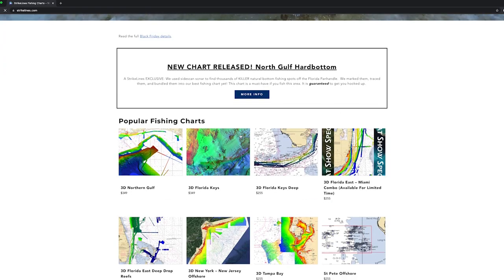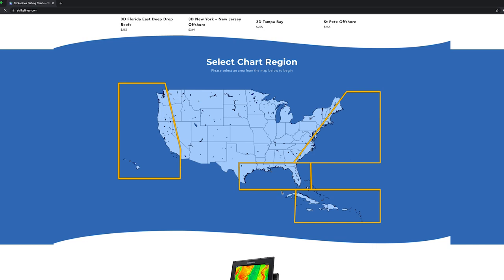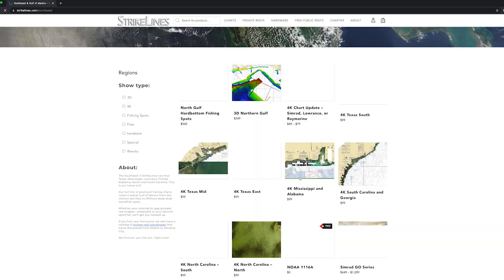The best way to find out if we have coverage in your area is to jump on our website and take a look. We've got an interactive map on there and all of our products — it's really easy to scroll through. We've got stuff all over the country: the West Coast, East Coast, the Islands.